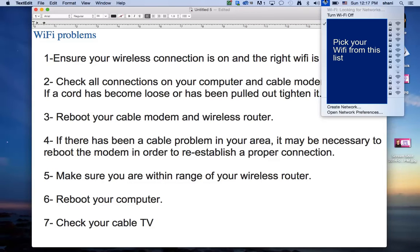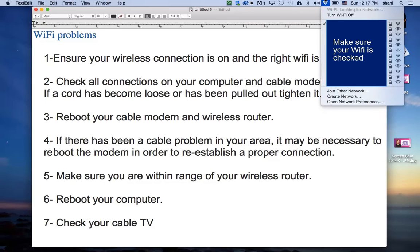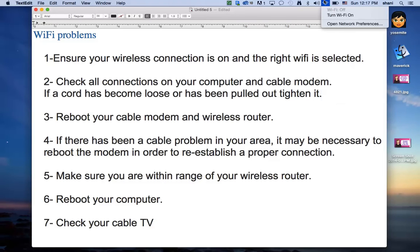You have Wi-Fi up here and you need to make sure that the check mark is on the Wi-Fi that's really yours. If you don't have that check mark, you will not be on the right Wi-Fi and that could be causing the problems. Select the Wi-Fi icon and see what's checked. Also, if your Wi-Fi is off — for example, if you see 'Turn Wi-Fi On' — that would be why you're not connecting.